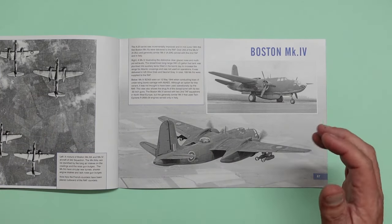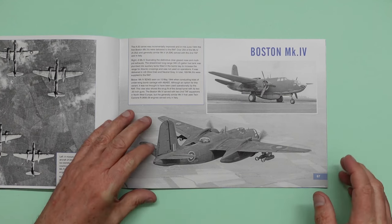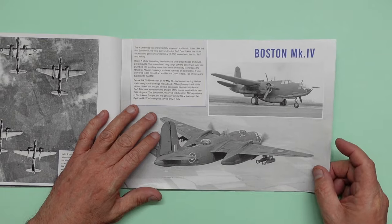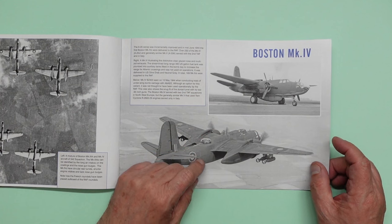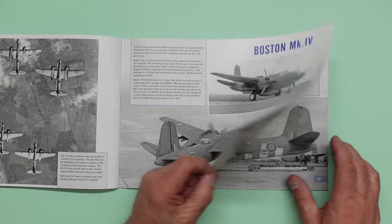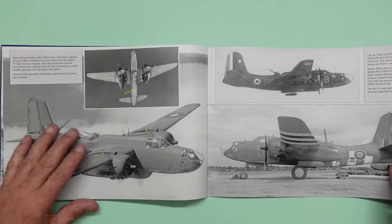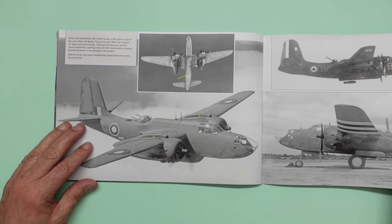So the forthcoming A20J — I know that Neil is very much wanting to put an RAF version in that boxing. I'm sure if Neil doesn't, then somebody will be doing decals or aftermarket masks so you can actually do an RAF Boston Mark 4 from that kit. And I'm sure it would be easy enough to do. Also of note, I've spoken to Neil about the nose wheel and I think he may be correcting it for the A20J.